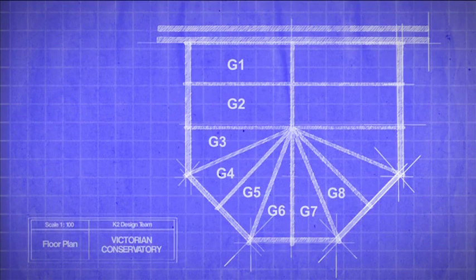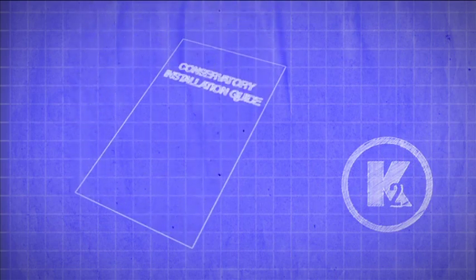Each roof glazing sheet is labelled with the corresponding number on your roof plan. Please note that if your conservatory roof has glass roof glazing sheets, some may require jointing with muntin bars. See the muntin bars section for instructions on how to install, as well as the back of the installation guide.